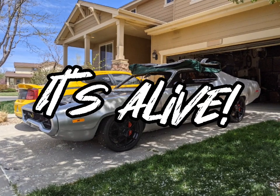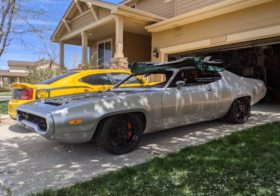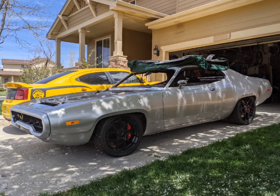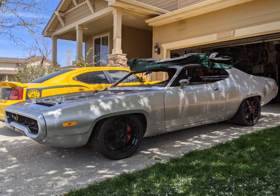Back again with Project Electrolite, the 1972 Plymouth Satellite Tesla Swap — and it's alive. This moved out of my garage under its own power. I got a lot done recently, and it's moving right along.